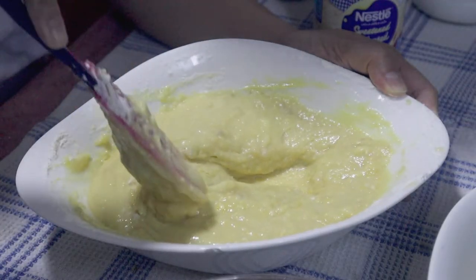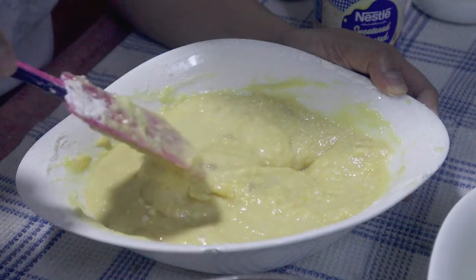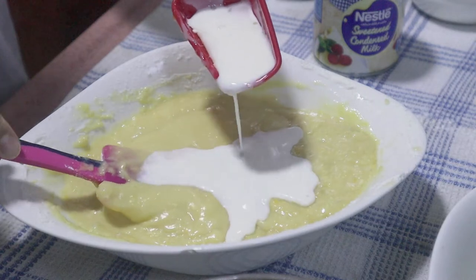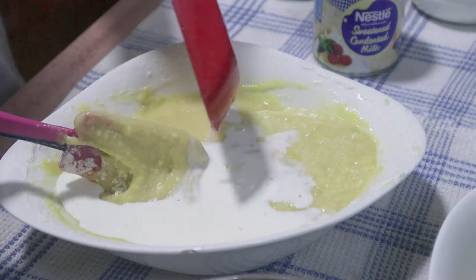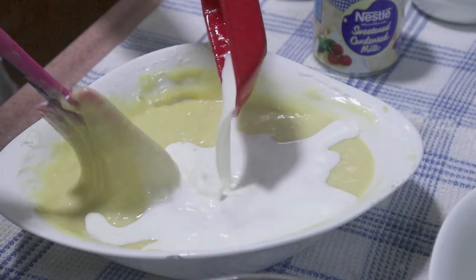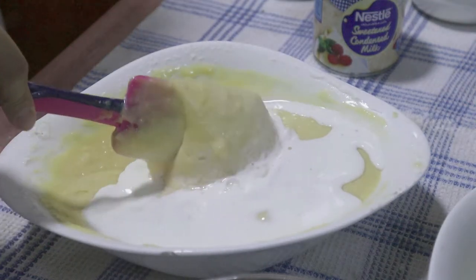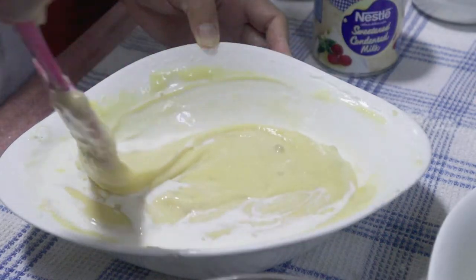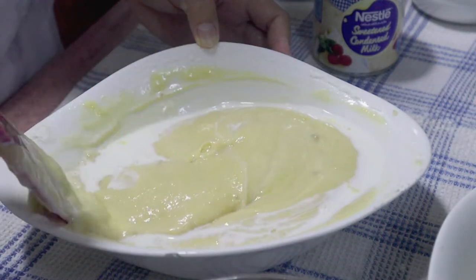At this point, I can see that our cake mixture is a bit thick. That's why I'm going to be adding milk. The amount of milk depends on how thick or thin you want your cake mix to be. For this one, I just add a half cup of milk.